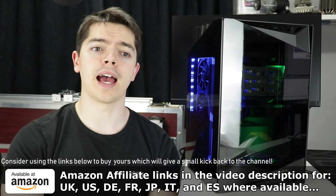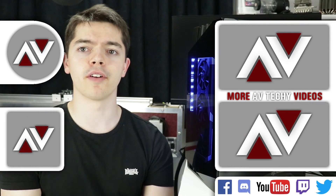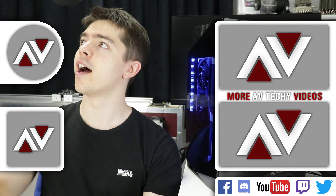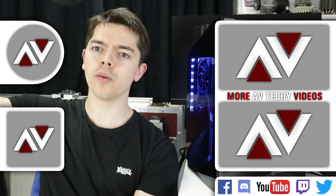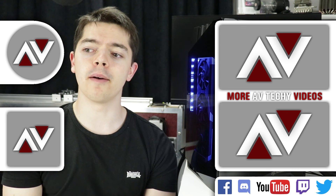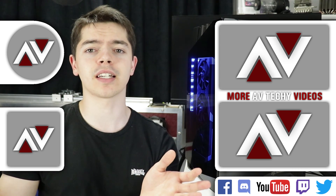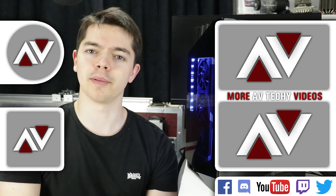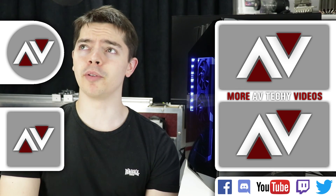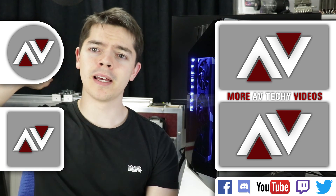I will catch you in a future video, which will be all sorts of stuff — might be that bit of equipment there, might be the Antec DP301M which I've had on my shelf for ages, might be something to do with lights I'm getting replaced, probably just cases and CPU coolers to be honest. Cheers guys, I'll catch you in the next one. Bye-bye.